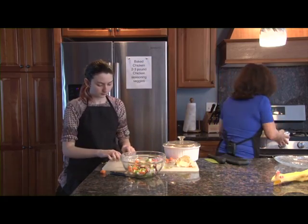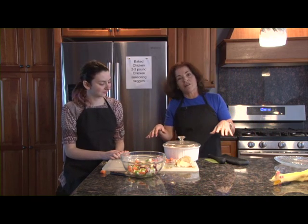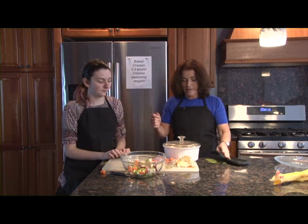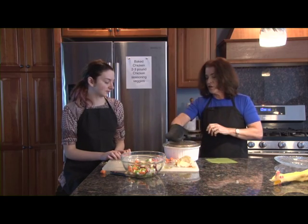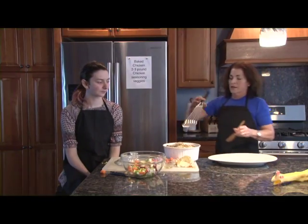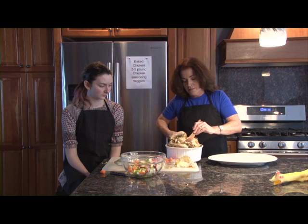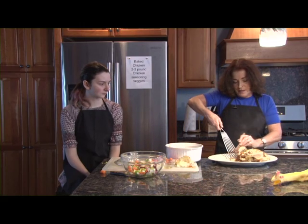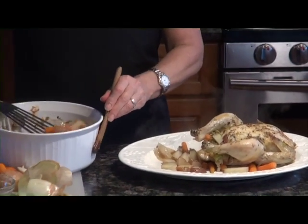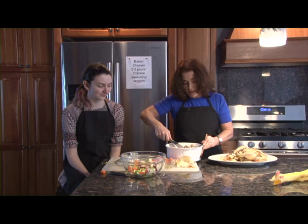I always put an extra pan underneath when I'm cooking in case the juices run over, because then it's less cleaning of the oven — and who wants to clean if you can avoid it? Okay, so now we have this beautiful chicken. Watch your hands, pull this over, let me put something down and we'll put her out. Get this part on the plate with the vegetables and we're going to get a few plates and plate it up and have some delicious chicken.